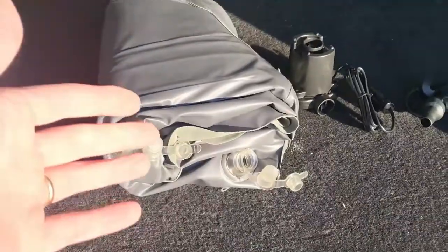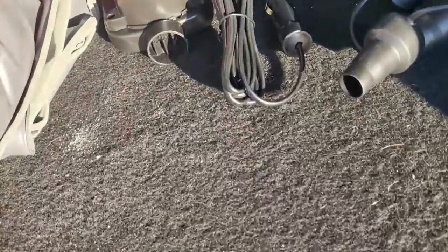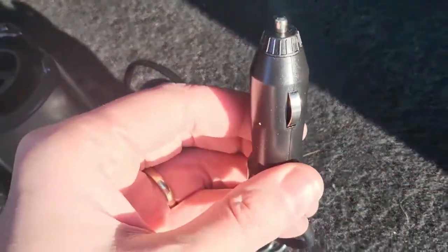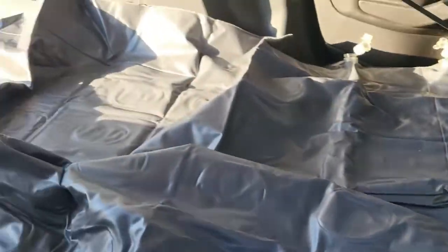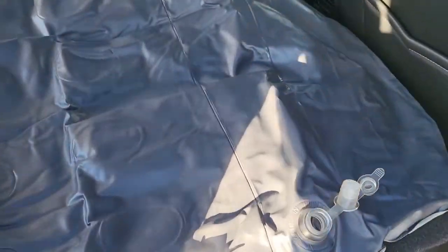Here's what was included in the box. We got the air mattress shaped to fit the back of the SUV, and it even included a pump with multiple tips — you can plug it right into your car's cigarette lighter. I've begun to unfold it. This thing's nice and big, fits the SUV nice. Now let's go ahead and start pumping it up.